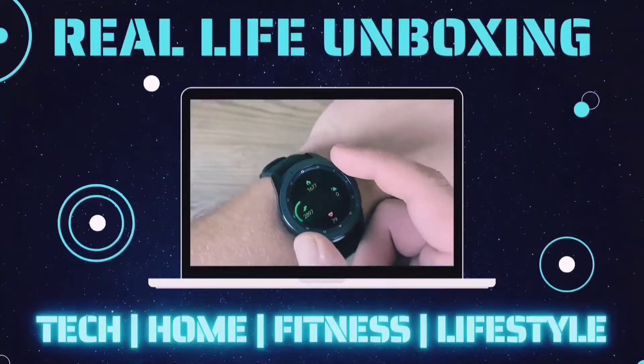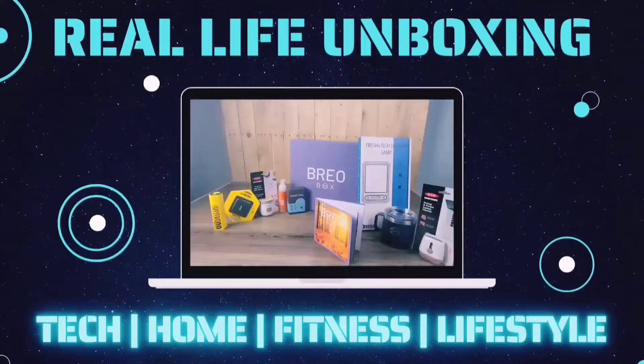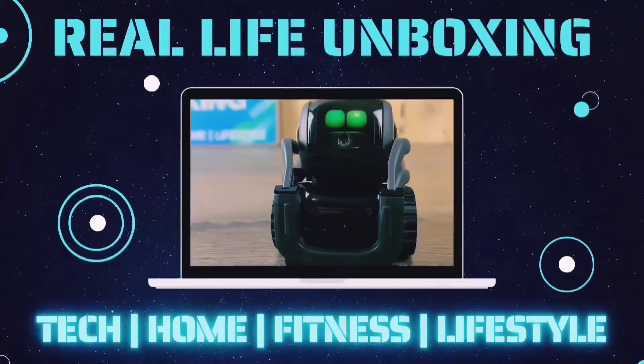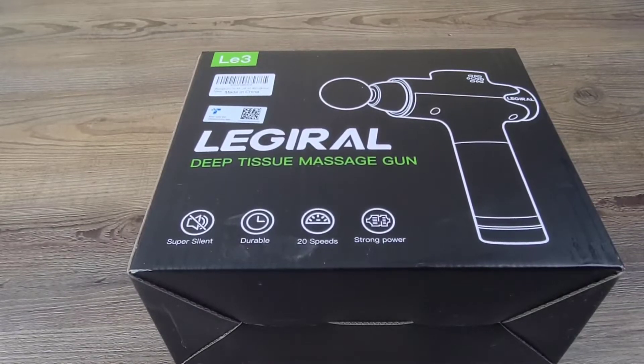Like, comment and subscribe for more on the latest tech, home fitness, and lifestyle products with real life applications. In today's video, we're going to be going over the LA Girl deep tissue massage gun. This thing is super silent, it's durable, got 20 speeds, and has very strong power.